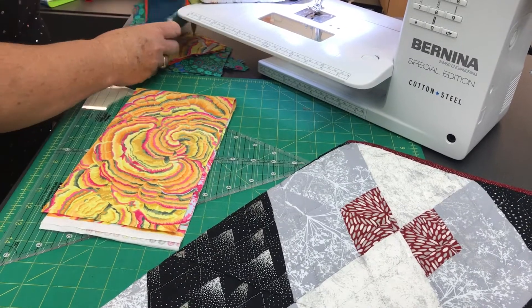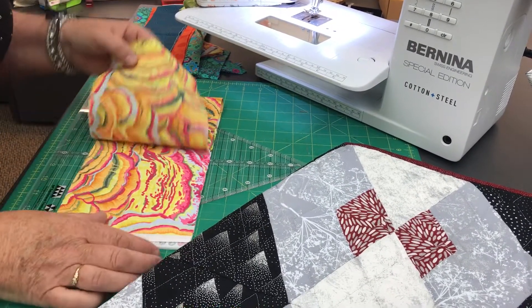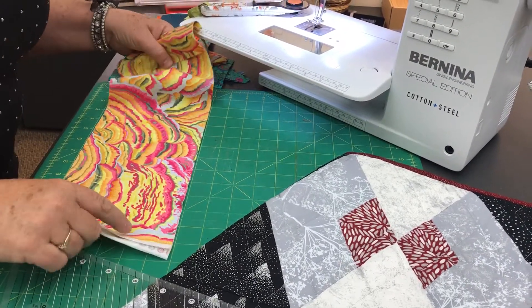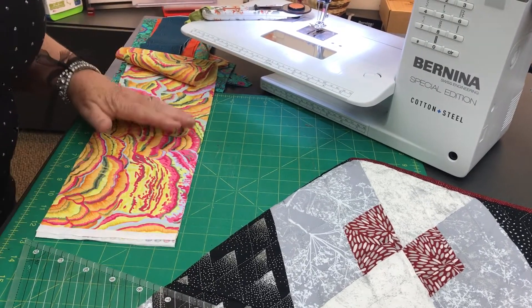We're going to start with a little bit of cutting just to see how easy this is. I love this method of cutting because it just makes it fast and easy. We're going to take our ruler and line up your fabric strip on a line so that it keeps it nice and even for you.